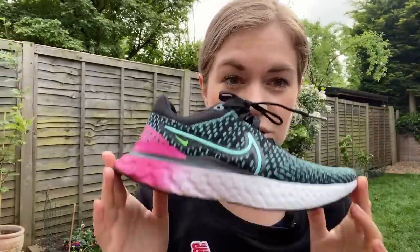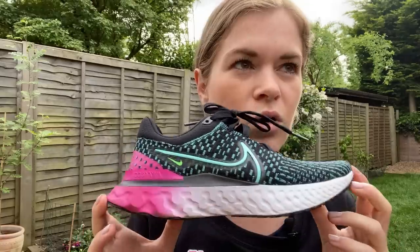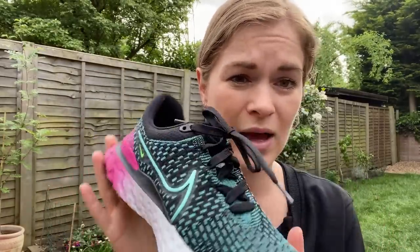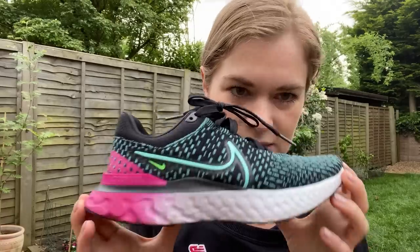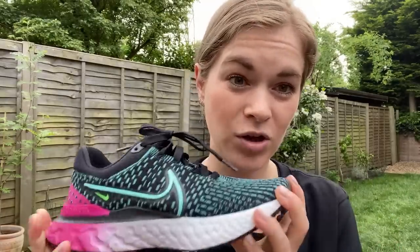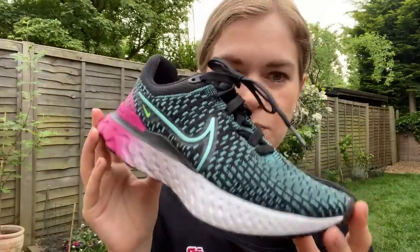So the verdict — I do like it. I think it's a great everyday shoe. I probably wouldn't wear it for faster stuff, but the React foam will let you pick up the pace. There are better shoes for tempo sessions, but it's a good, secure everyday shoe. It looks cool, so if you're spending the money you could wear it to the gym or to work. It's a good solid shoe, very similar to the second version. I would probably save my money and buy the second version on sale, because not a lot has changed apart from the upper. But if you're going to buy the 3, you won't be disappointed — it's a good everyday training shoe.